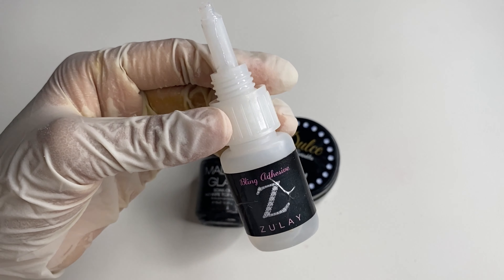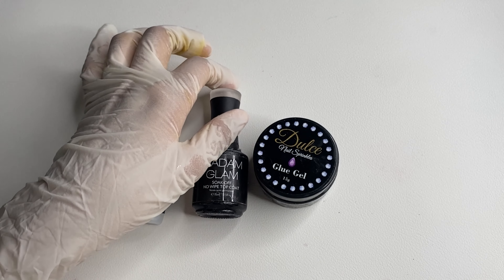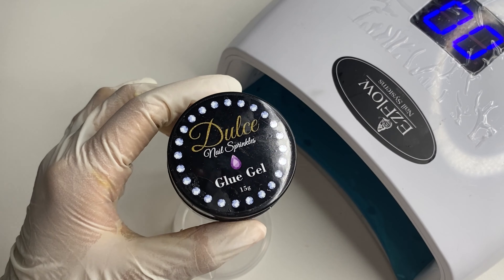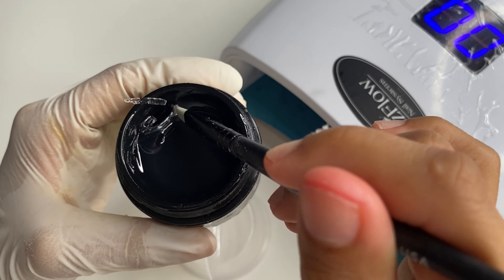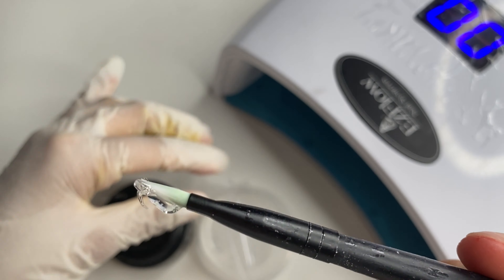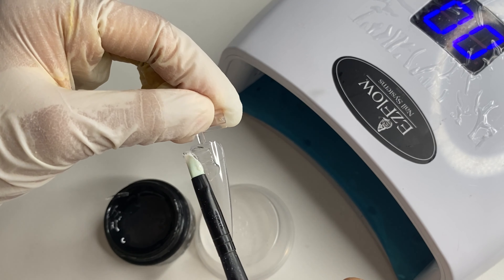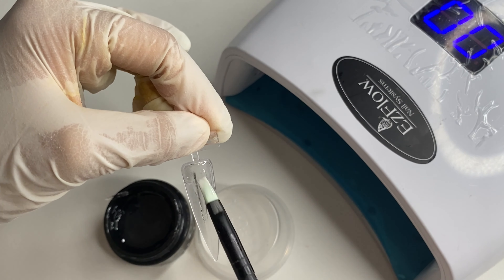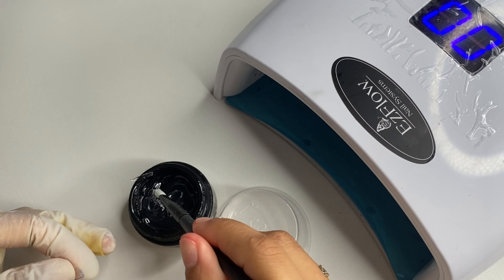For glue you can use any glue you wish. I've seen people use gel top coats, gem gels, and other glues. I'm going to start off by grabbing my Dulce No Sprinkles glue gel. I use a gel brush and just grab a bit — a little goes a long way. All you want to do is cover the nail. I'm adding it to this stiletto nail and spreading it evenly so I cover the whole nail without missing any spots, so it doesn't look patchy.